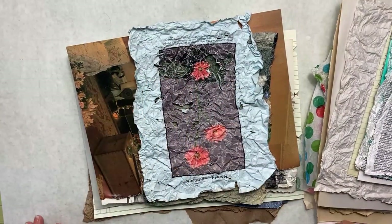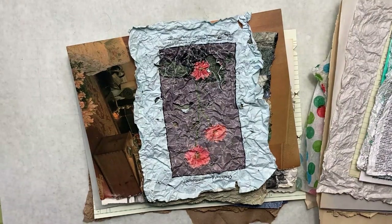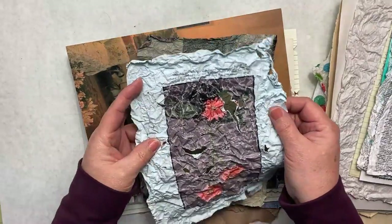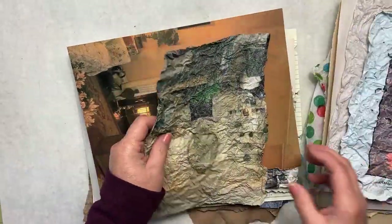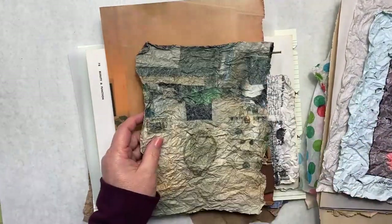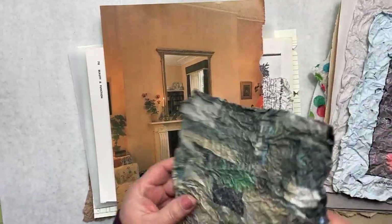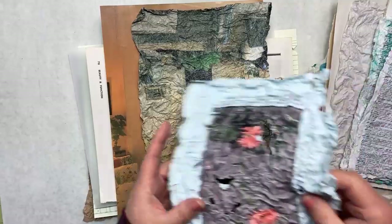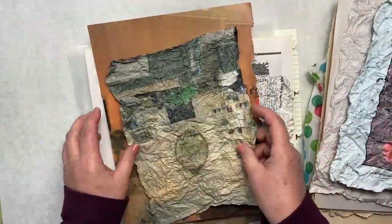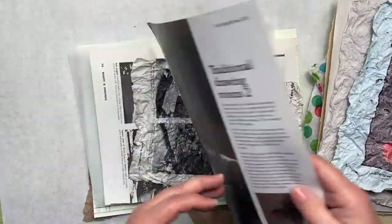Here we have some magazine papers. This one did not want to crinkle but I crinkled it. I didn't apply anything to it on purpose to show you the difference, so there's a lot of rips and tears. So take paper like this that is hard to do and spritz it lightly — just lightly, both sides. Let it set a minute or two and you're going to get a much softer result instead of something all torn up. Isn't that cool? It goes from this to this.